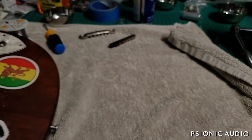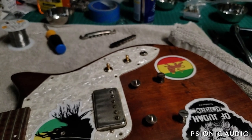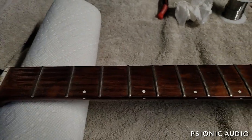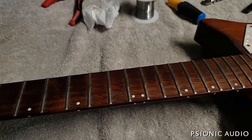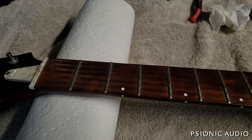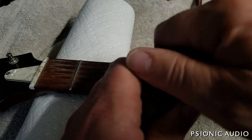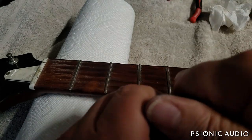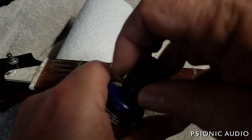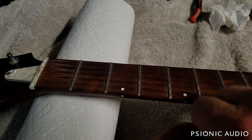Before I put all the hardware back on with knobs and such, I'm going to look at the fretboard. It's a really pretty piece of rosewood, and it's just thirsty. I've got some Music Nomad F1 oil. Overall I've really liked it, except for one thing — the cap on it doesn't want to stay on or do what it ought to do. The cap itself comes off the top piece and won't turn.